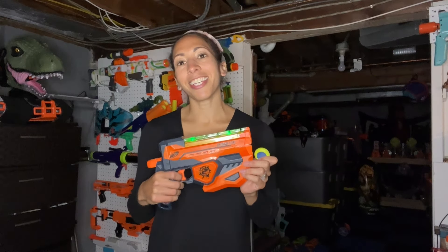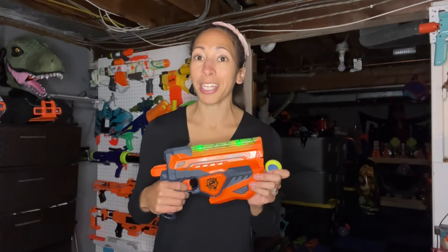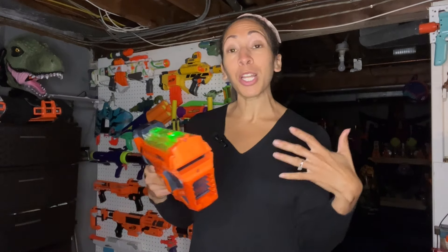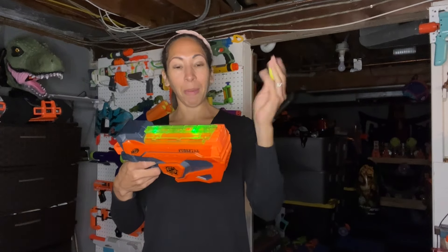So up next is the Fuse Fire. This is a Zombie Strike Vortex blaster with a five disc capacity. It is rear loading and rear priming. What makes it unique is its ability to illuminate the discs upon firing — lights them up a little bit. Who doesn't love glow in the dark? This is the Fuse Fire.